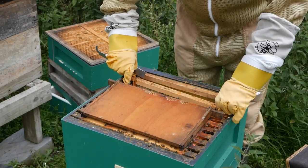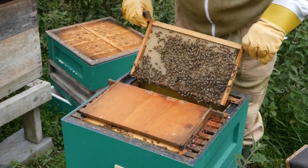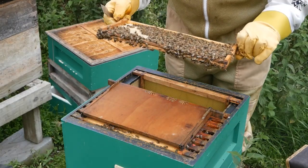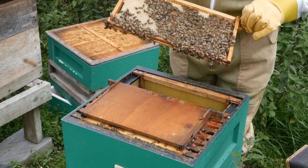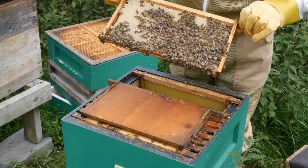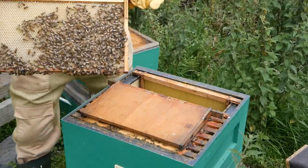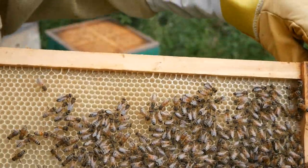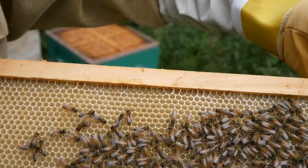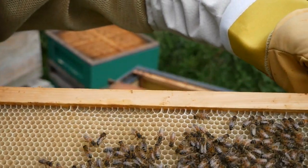The next frame I pull back towards me and lift. This is a frame of foundation which was put in a couple of weeks ago, covered in worker bees. You can see that the bees have started to draw it out into their comb, with all the worker bees quietly going about their business.